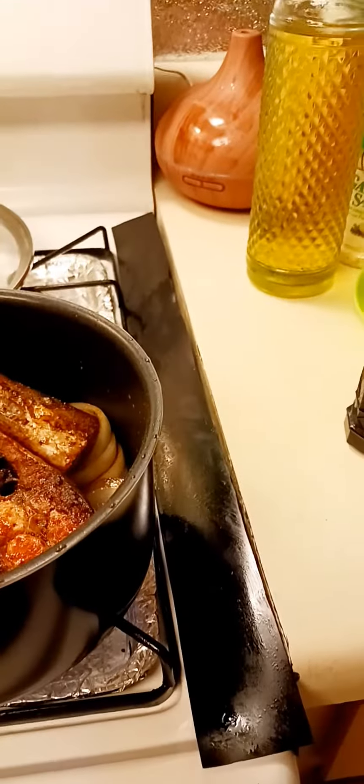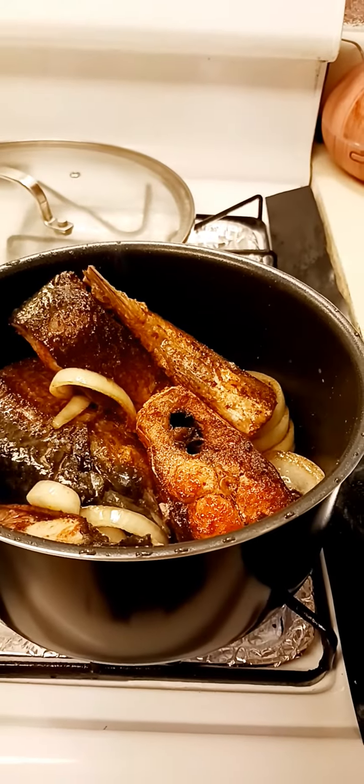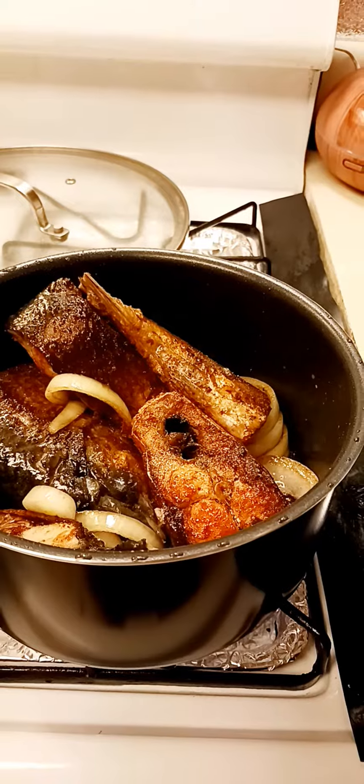I'll have to put a little bit of water on this, and then that's it and I'll just taste it later. Thank you for subscribing and like.